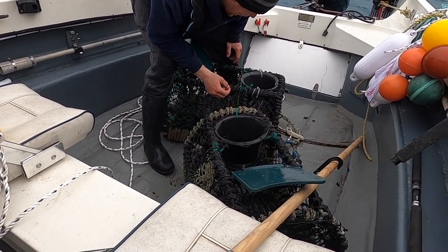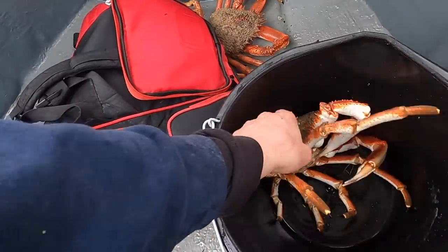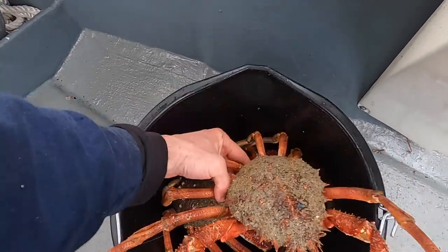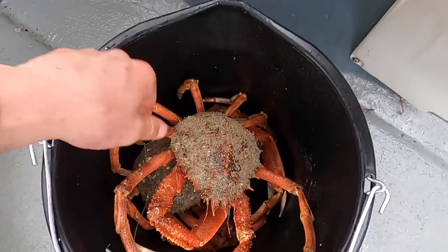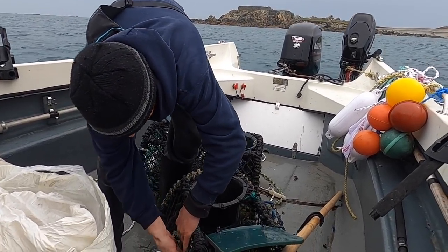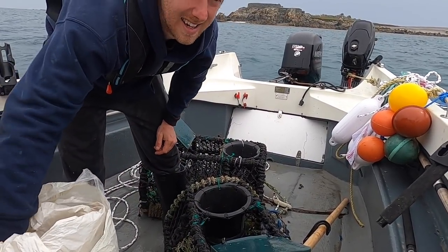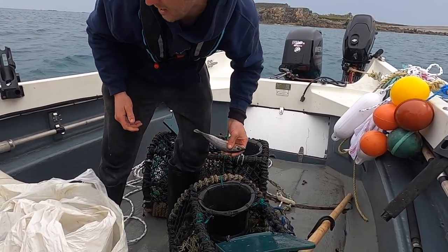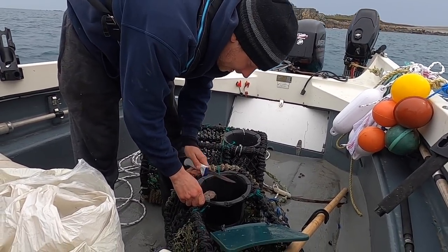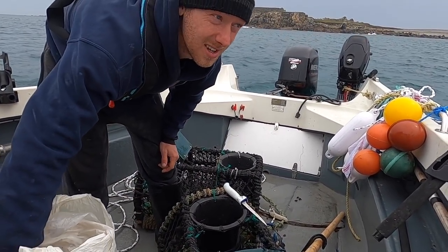Right, I'm excited for the next drop. Let's get these baited and get them chucked out. I'm going to keep the bait in there that I have already — I put big chunks of bream in. I did a video on the members channel of how I baited them. So in this one I'm just going to put some scad in and just refill it up because the bait is really good.